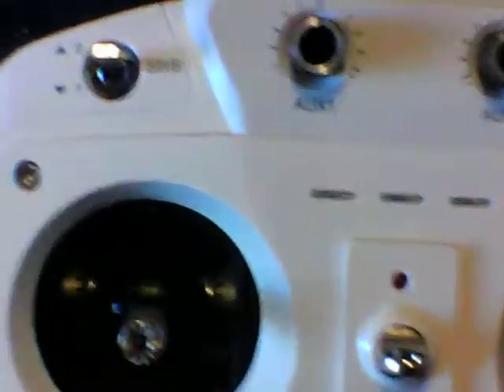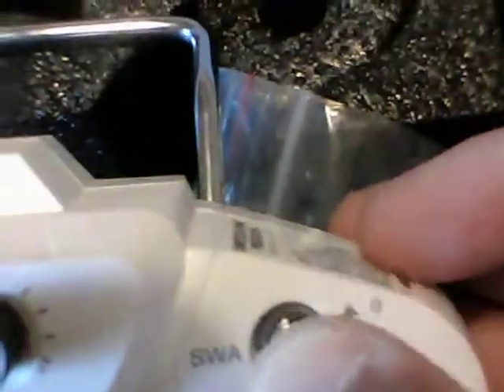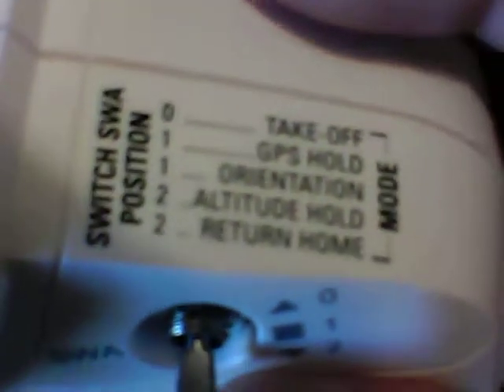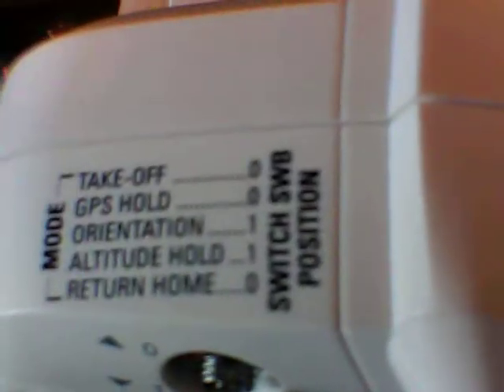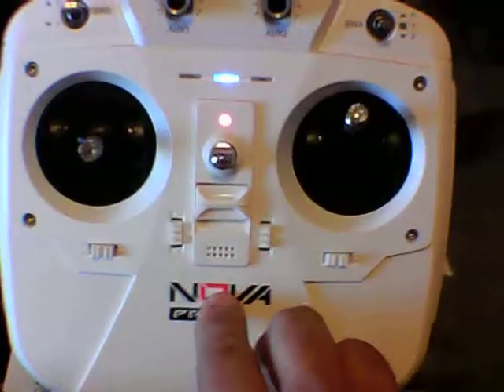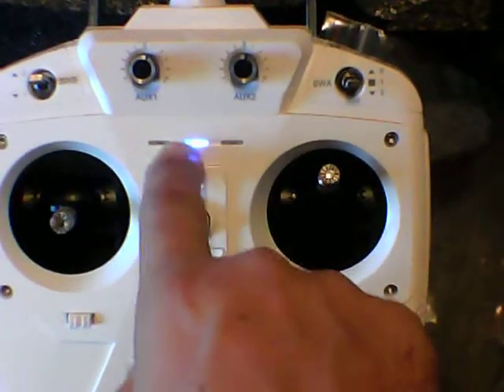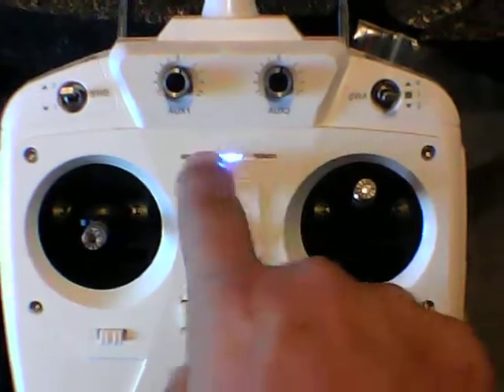The transmitter has all the dip switches, gimbal pitch and roll controls, all laid out very nicely on the top showing what switches to dip on both sides. After putting batteries in, the LEDs show different modes — altitude mode, GPS mode, and even when you're calibrating.